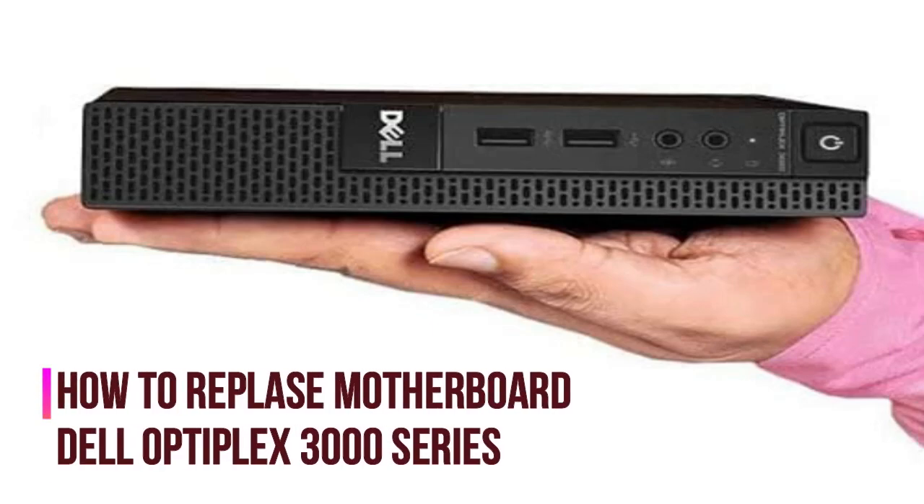Hello friends, today I am showing how to replace the motherboard of an Optiplex 3000 series mini PC for Dell.